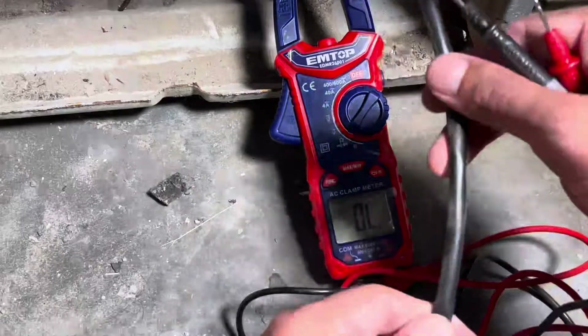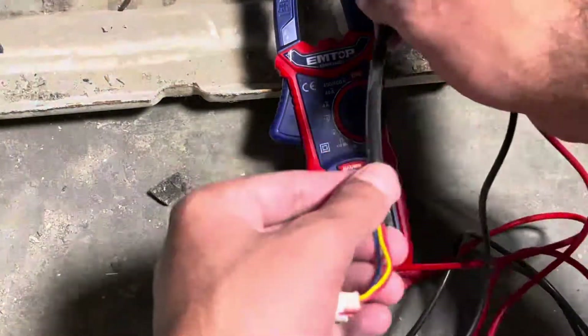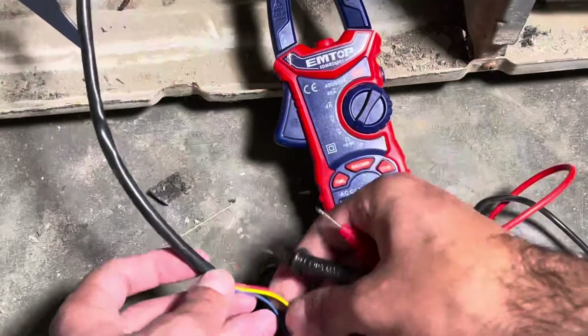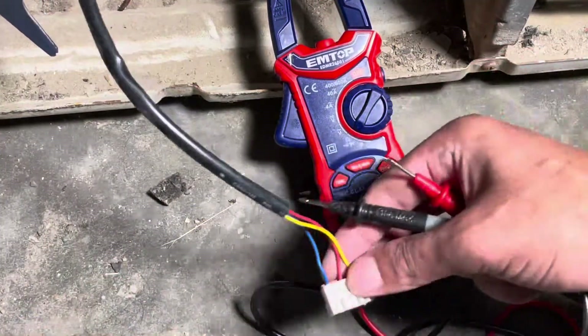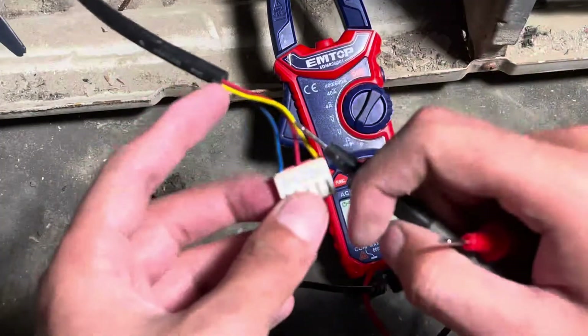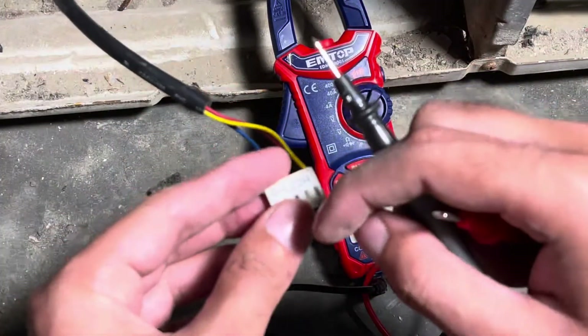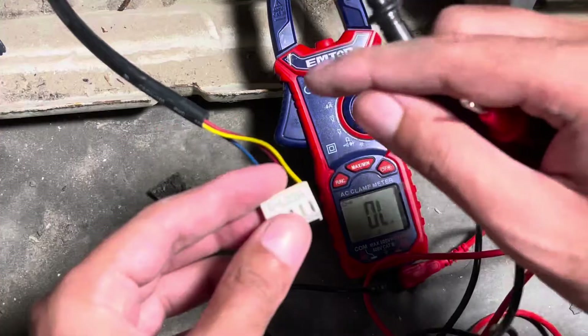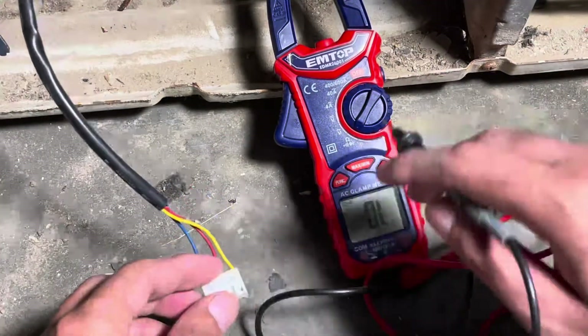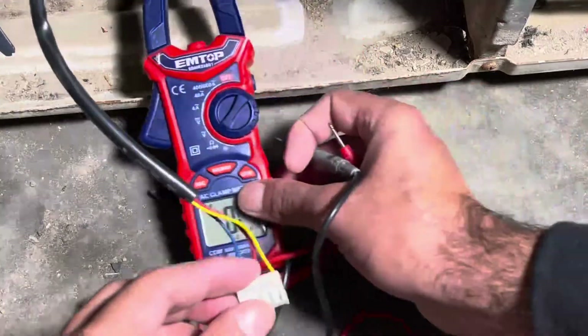We have to repeat this step three times to get readings of all points. First we check the reading of two wires, starting with the yellow and red wire. If no reading is shown, your motor is faulty. If all readings come out the same, your motor is in working condition.